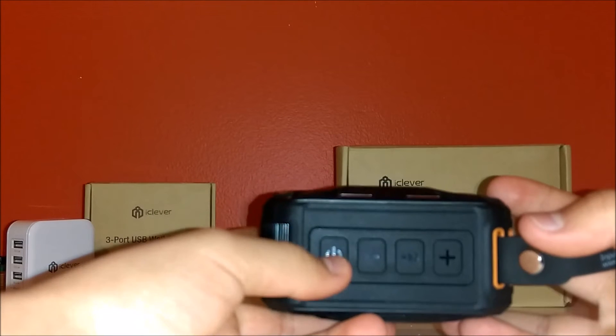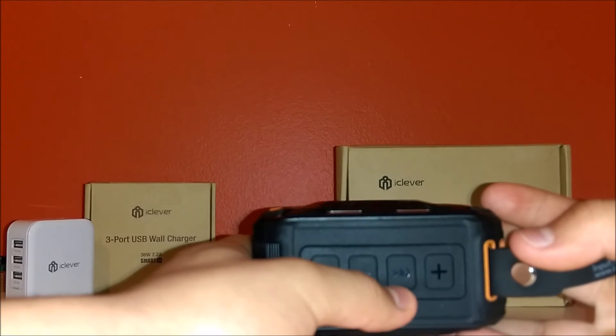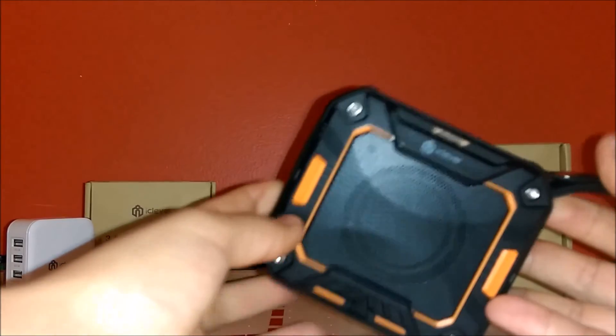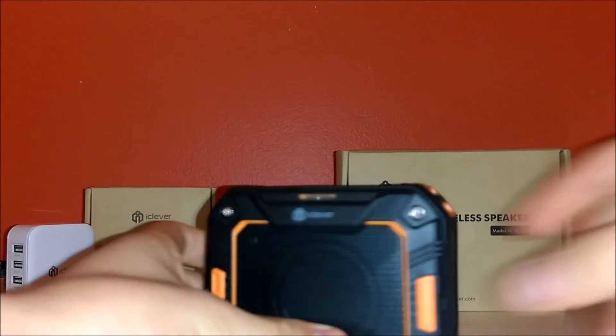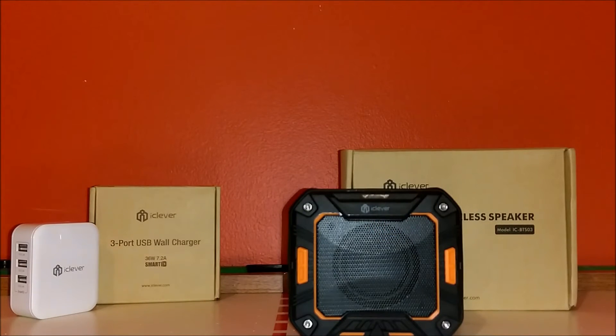Once it's in action: you have your power button, the minus button to lower volume, the play/pause and call button, and the plus button to increase volume. The strap is also detachable if you don't want it. I'm going to go ahead and play a song called 'Panda' — the instrumental version — and show you how to pair the speaker.